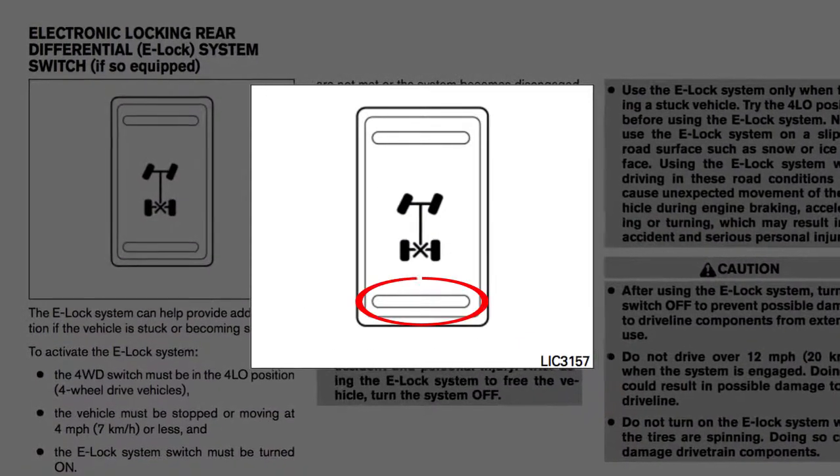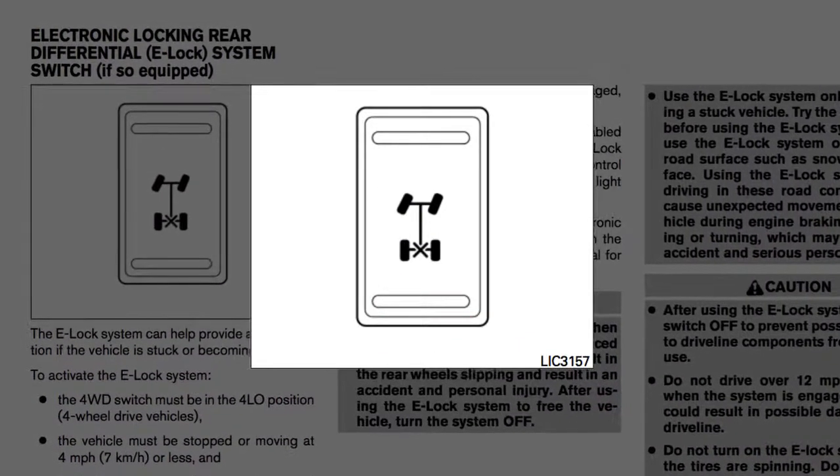Push the bottom of the e-lock switch. The indicator light will flash until the system engages.